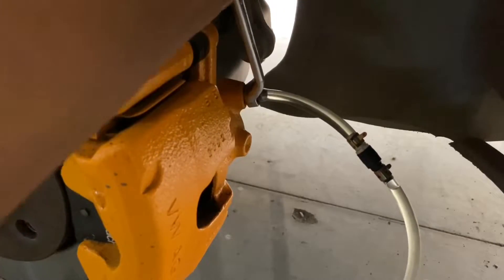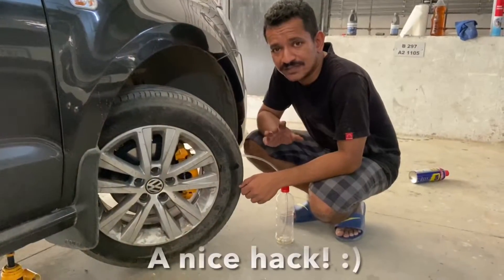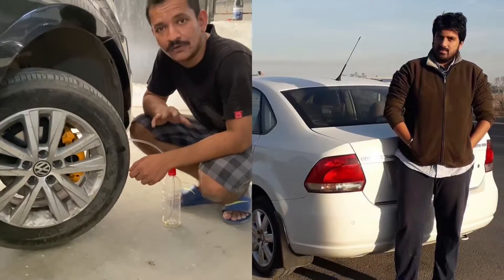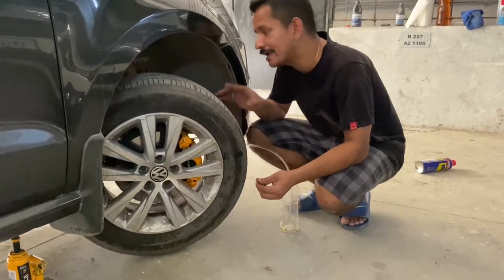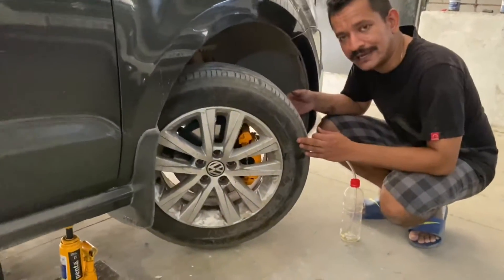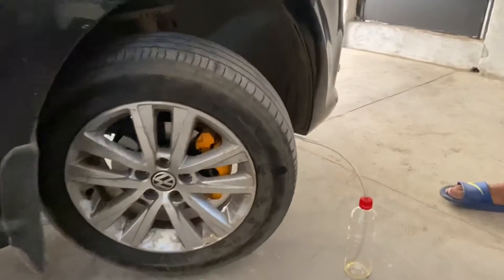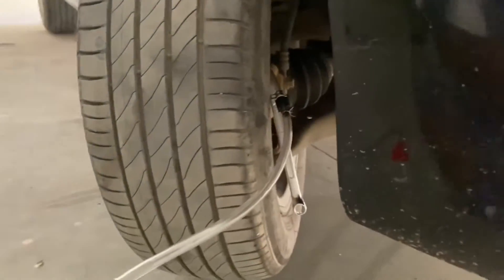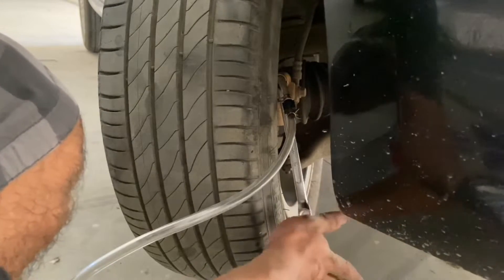A useful tip specifically for the Polo, Vento, and similar cars — thanks to my friend Gaurav — you do not need to remove the front wheels for bleeding, because you can access the bleeder valve from the outside without removing the wheel. Your only work would be to remove the rear wheels. I have connected both the wrench and the bleeder hose here and you can easily access it, so there's no need to remove the front wheel.